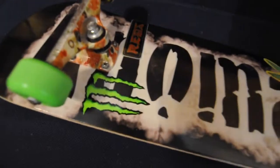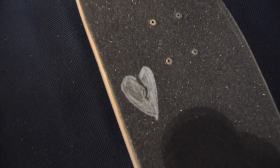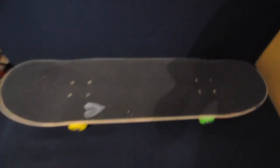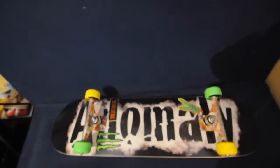I also have Shorty's Hardware, Jessup grip tape, and I drew on it — but the marker I was using was broken halfway through, so that's why it looks bad. And yeah, that is the setup.